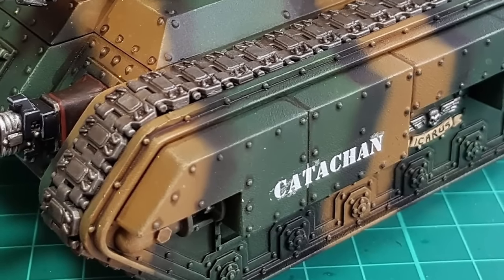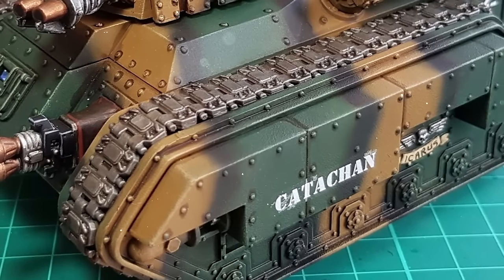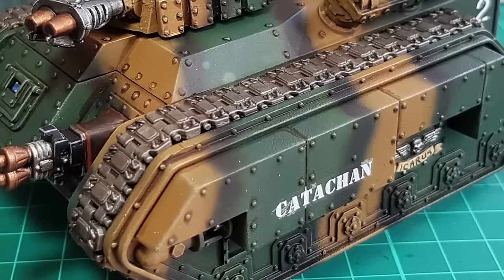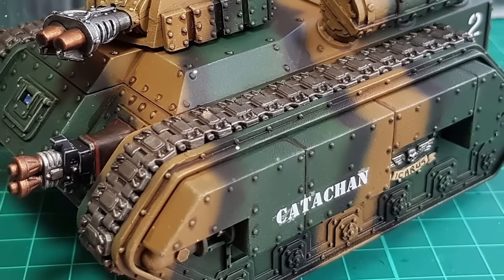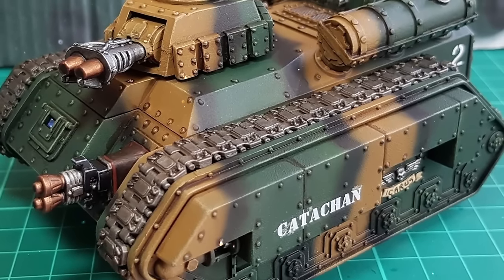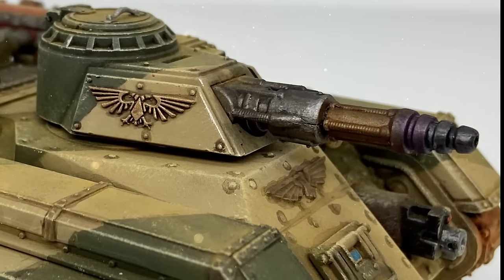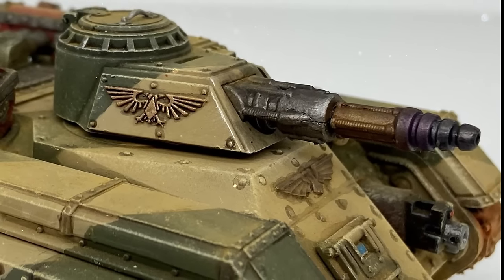Hello again and welcome to another Warhammer 40k Mordian Glory video. In today's episode we shall be asking and answering one simple question: what is the best loadout for your Imperial Guard Hellhound? This armoured vehicle is an iconic one of the Guard Motorpool and it's a venerable old beast as well.